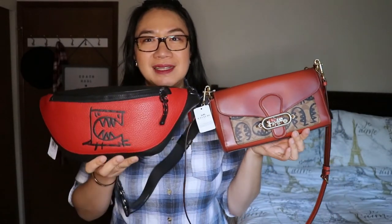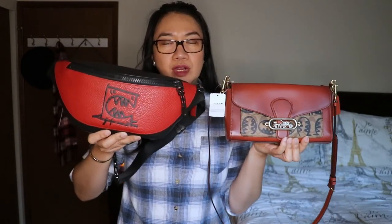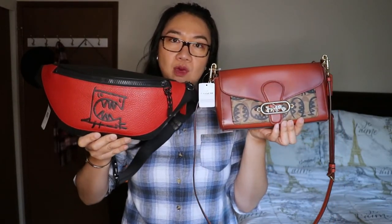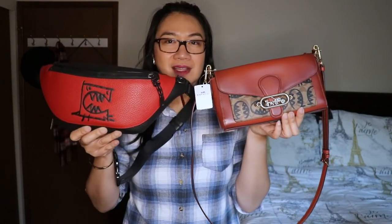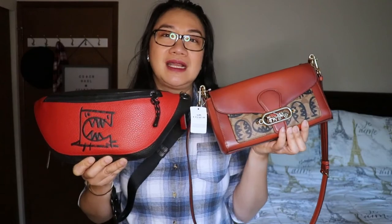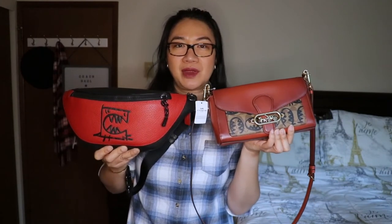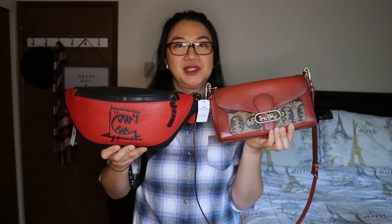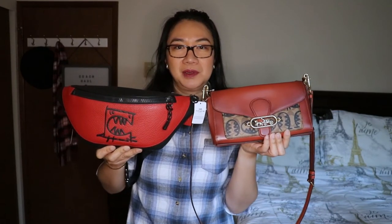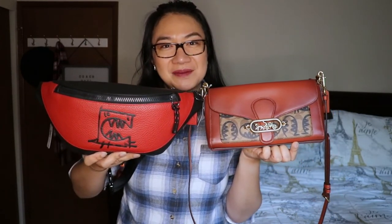That's it for today's unboxing — we got the Jade signature canvas shoulder bag and the Warren belt bag, both from the Gwangyu collection. I hope you liked this video! If you did, please give it a thumbs up, subscribe to my channel, and hit the bell button so you get notified every time I upload. Until next time, thank you for watching — bye!